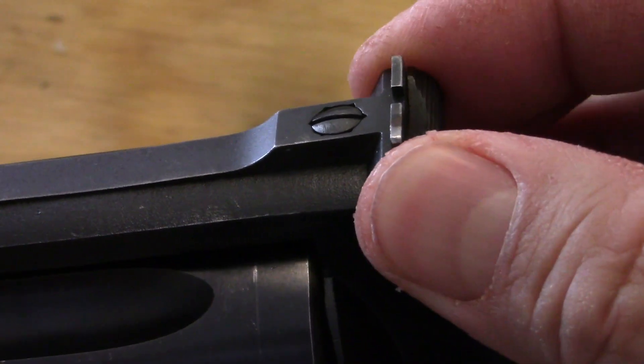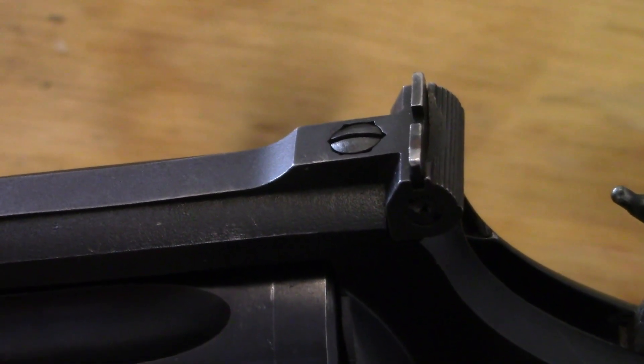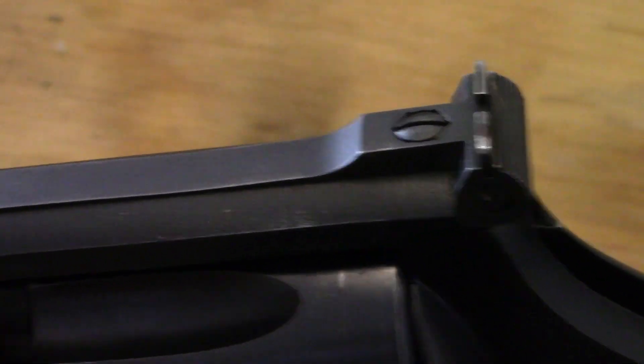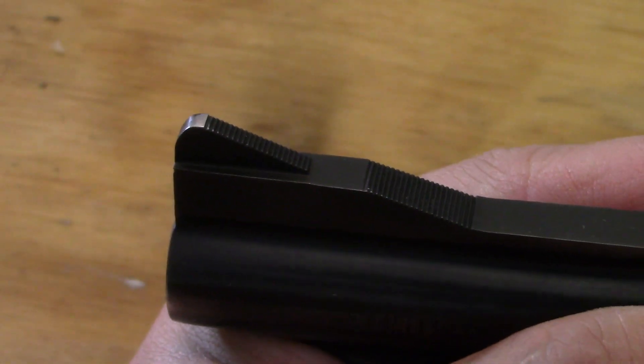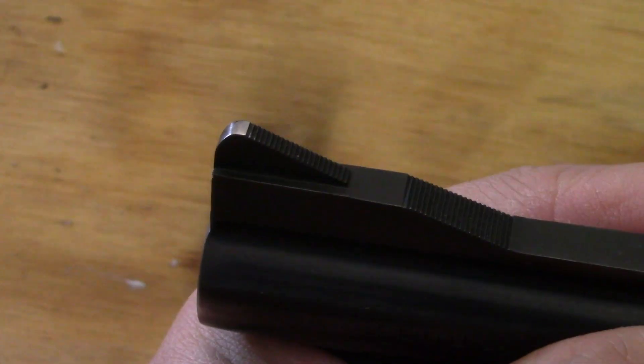Check your sights — look to make sure they're on tight and haven't been messed with. Also on the front sight, if it does have one of those orange inserts, check whether it's missing.